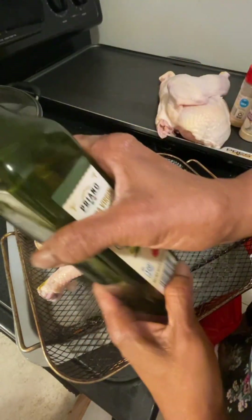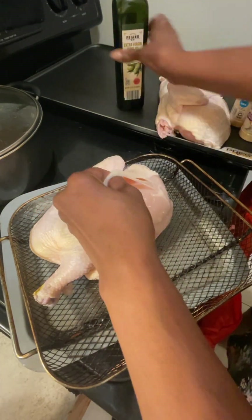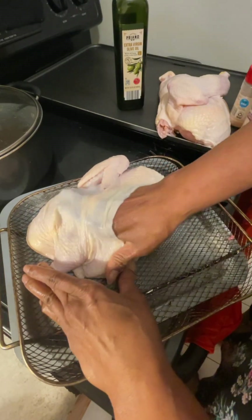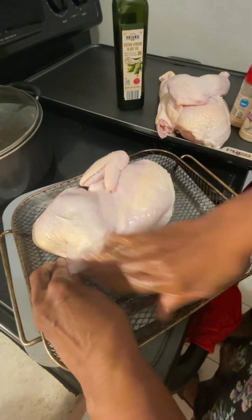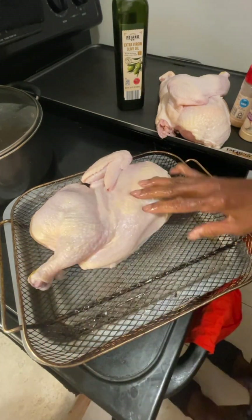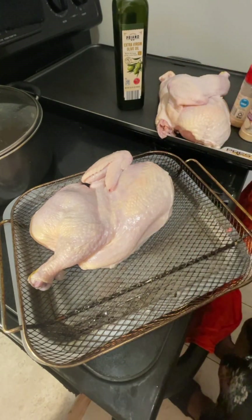I just took a little olive oil and I'm going up under the skin so we can season it all over. I'm only going to do half of this chicken and we're going to roast it. We're going to do some roasted chicken and I'm going to season with my seasonings and get it all prepared for the oven.